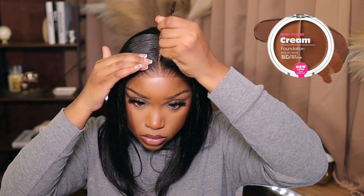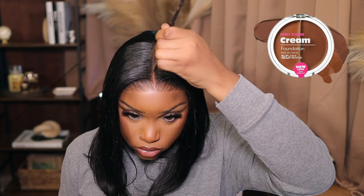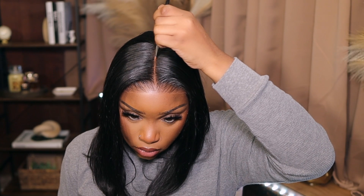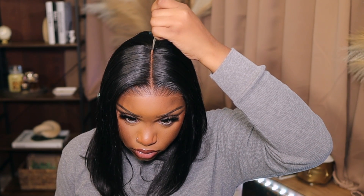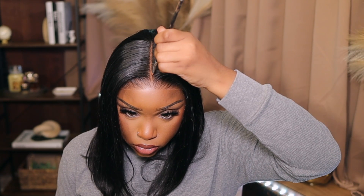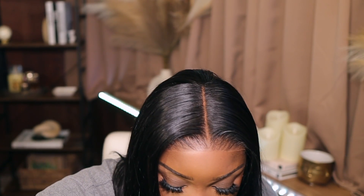We're going in with our Ruby Kisses foundation in the shade level 15. I don't like the pop of the part anymore — I like my part to look a little bit natural, so I do go two shades down. Look at that, it looks good, it looks so good.